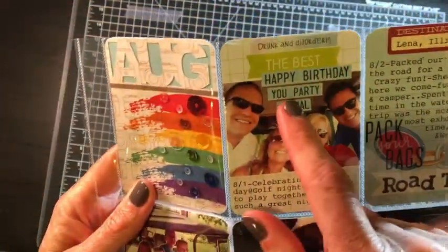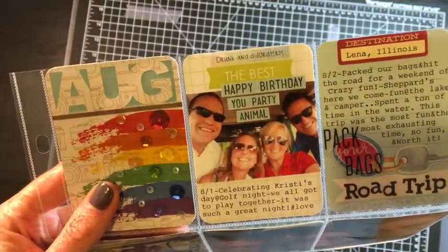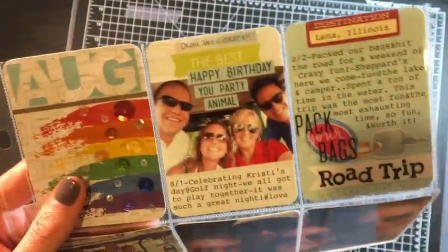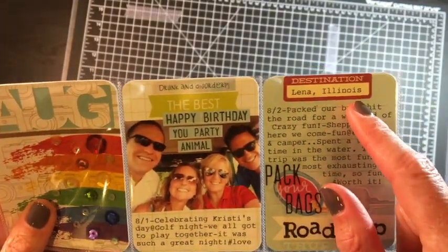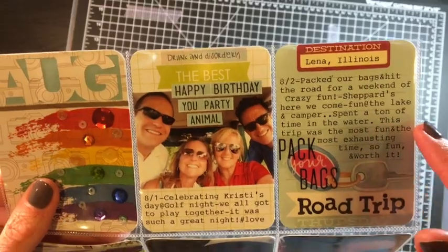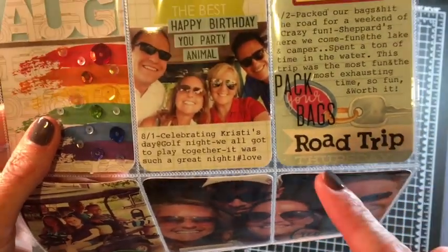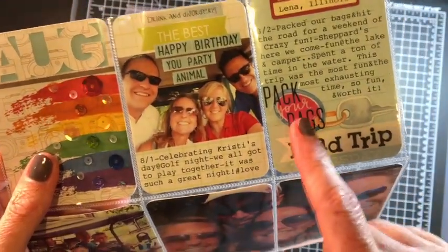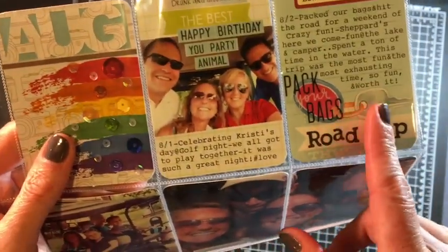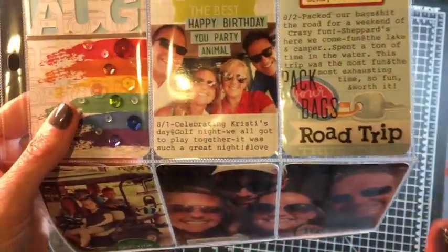I just stamped this on some scrap of blue Project Life card and cut it out using my typewriter. This destination was a Jelly Bean Soup stamp and I just put where we went and some of the details. 'Road trip' — these were actually alpha stickers — 'pack your bags' was a clear sticker, and this key was more of a room key but I'm using it as a car key, and that's fine.